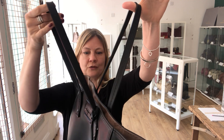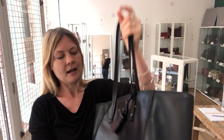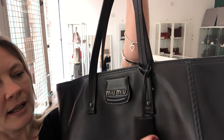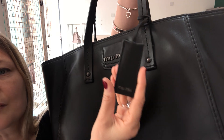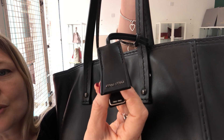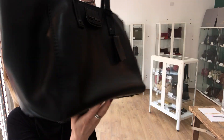Double shoulder straps, as you've seen. I'm going to show you the base — five studs on the base. I'll show you the Miu Miu branding on the front, and you've also got the tag as well. And I'll show you the back whilst we're here, and the sides.